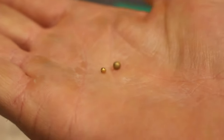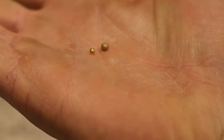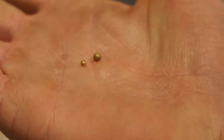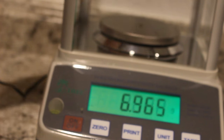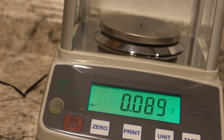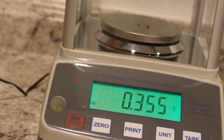You'll notice the cyanide process produced a much purer product by the looks of it. Let's see how much this little guy weighs. Fortunately I have a scale that can actually do it. Not quite a tenth of a gram. Both of them together — let's see what that weighs. Now we've got about a third of a gram. So two days worth of work and I managed to get a third of a gram of gold. How about that?